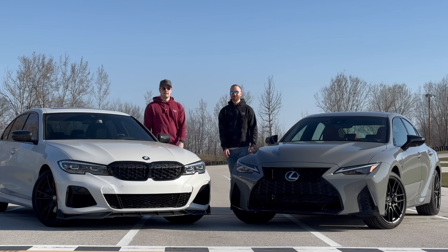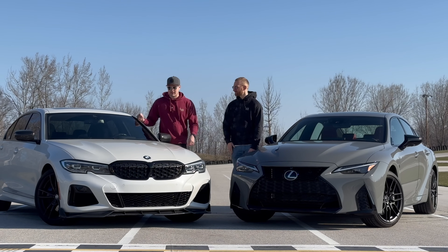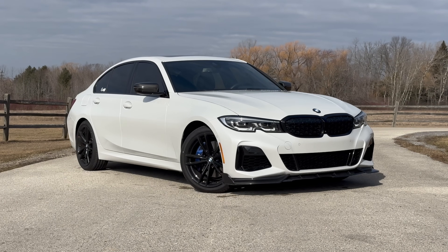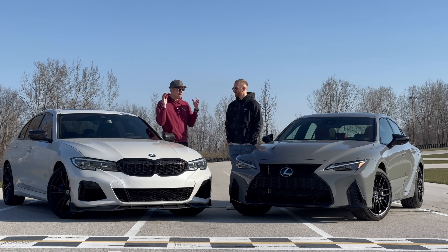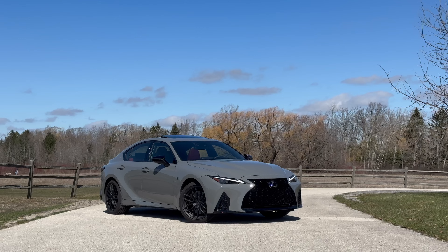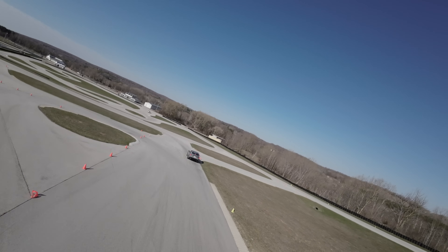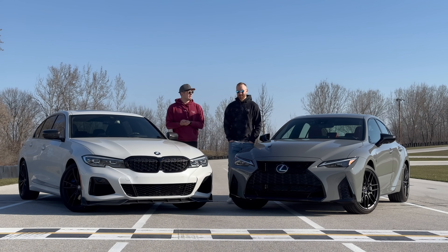Welcome to Downshift, everyone. My name is Paulo and my name is Matt. You guys will remember that I introduced the channel to my new BMW M340i a couple months ago, and one of the main rivals and contenders to what I would have bought is right here next to us - the Lexus IS500. We're here at Road America's Motorplex because we're going to shake these two down and see if I made the right decision.